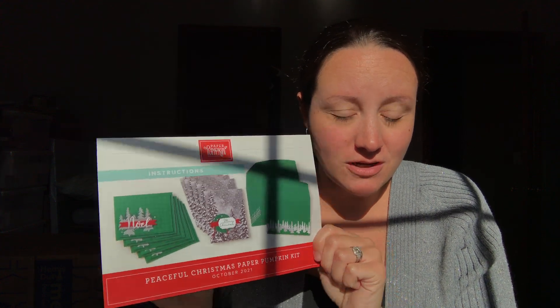I've already done an unboxing — you can check that out, I think that was my most recent video — I unboxed the kit to show you everything in it. Now I'm going to show you some alternates.